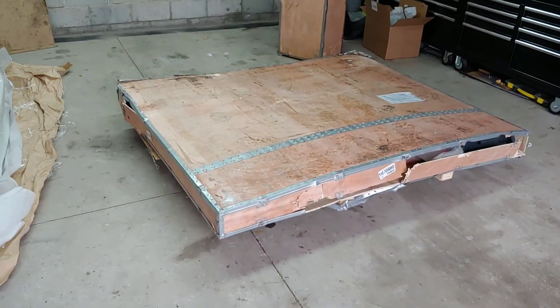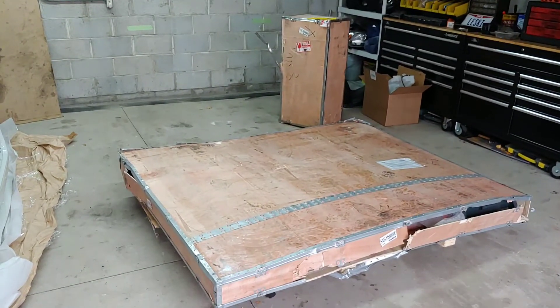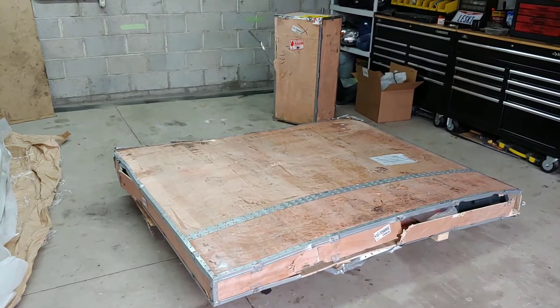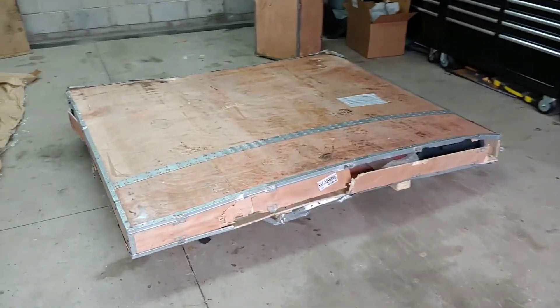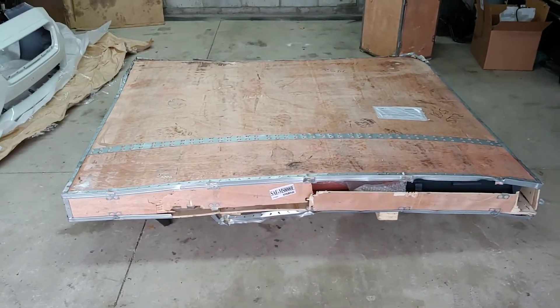Today I got my lift delivered from Stratus. It came in two boxes or two crates. There's the lift gate service right there — he's about to leave. This is how it literally just came, with a pallet jack.